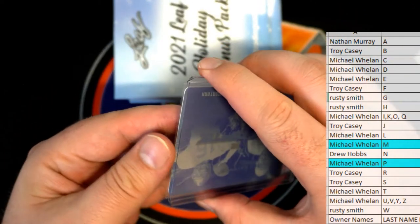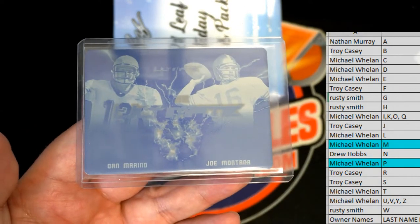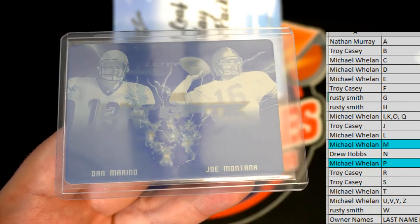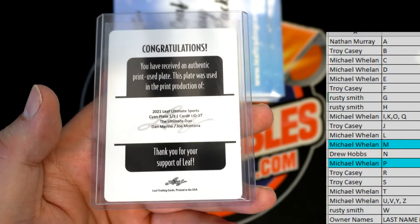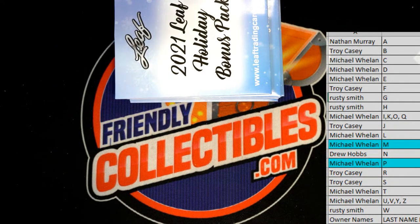Oh, another plate — nice! Marino and Montana, wow, that's great! That's a Leaf Ultimate Football — heck yeah! Cyan plate, one-on-one, letter M. Mike is on fire — one-on-one Montana and Marino plate, love it!